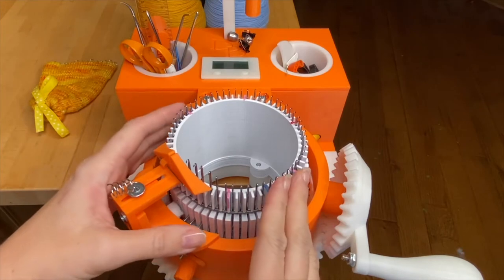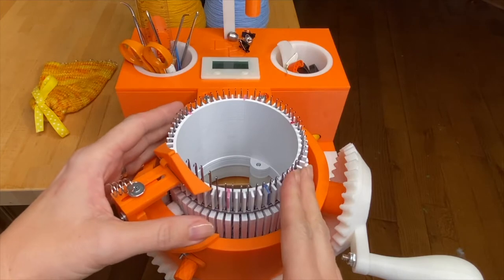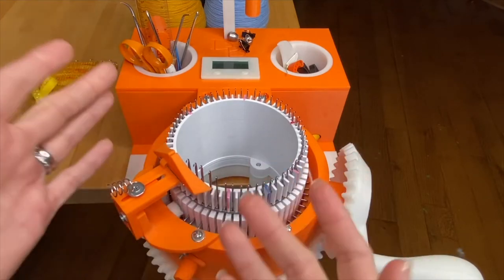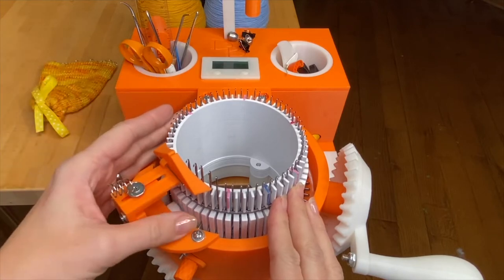Today I'm using a 60-needle cylinder, but you'll want to use whatever size helps get you the width of the tube that you want and the drape of the fabric that you want, which also could change based on the specific yarn that you're using.